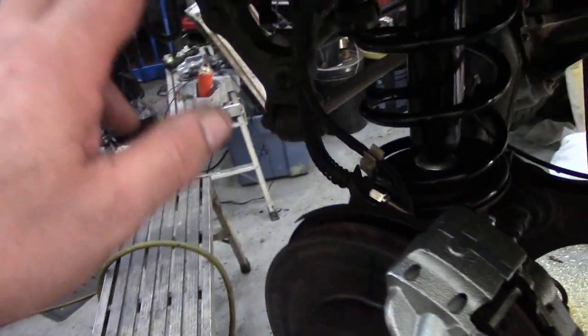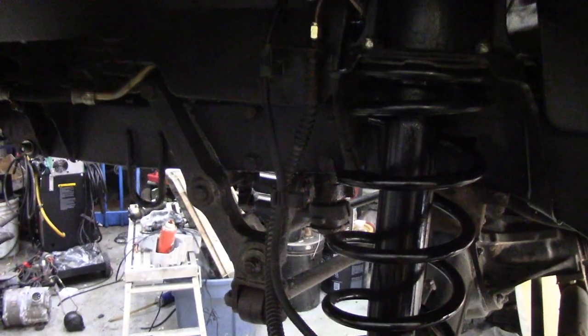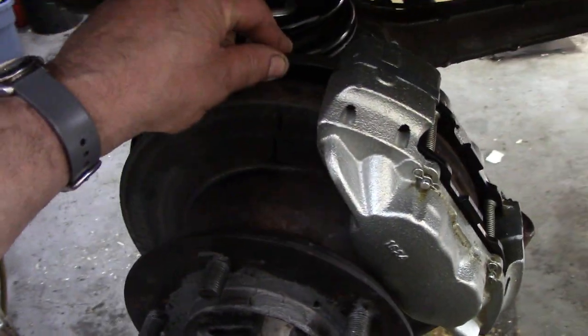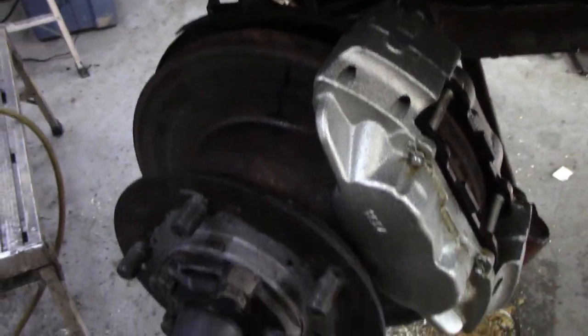I took off the twin hose system so now it's only got one hose in. Perhaps you can see — maybe it's too dark — but they fit really nice. Didn't even have to trim the shield. So that's done.